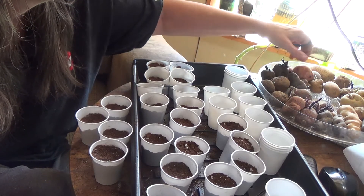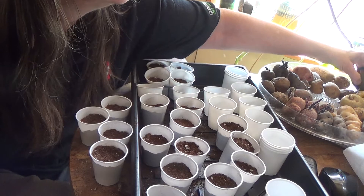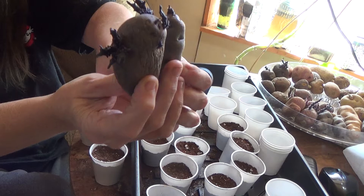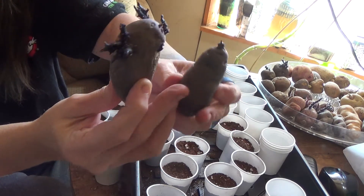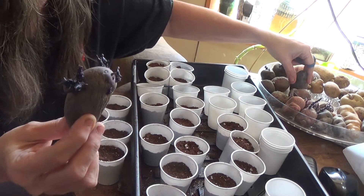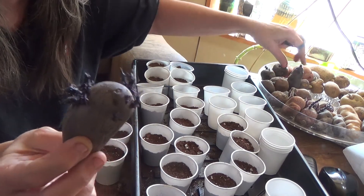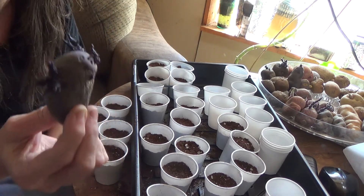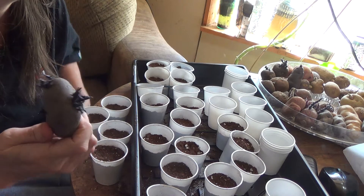If you take and keep the Peruvian — here's a Peruvian and here's a Peruvian — if you take the pollen from this one and add it to another one just like it, you'll end up with complete Peruvians. That's how our seed potatoes started out.